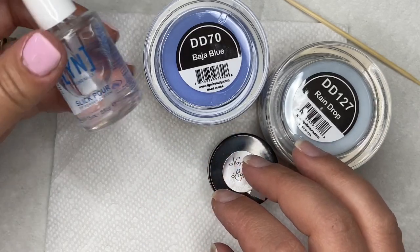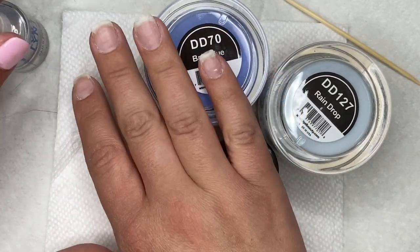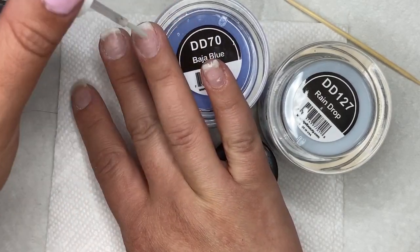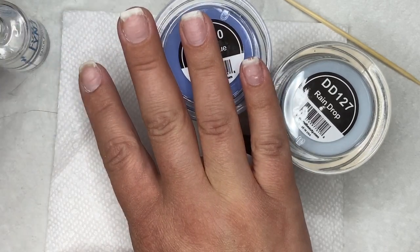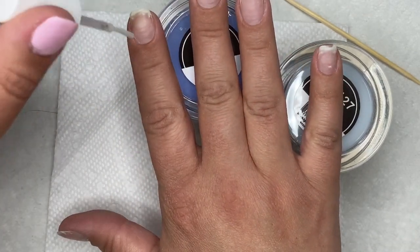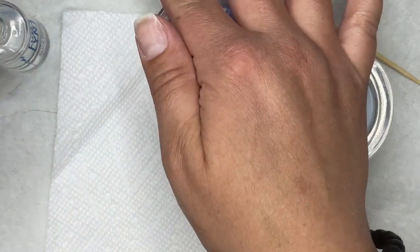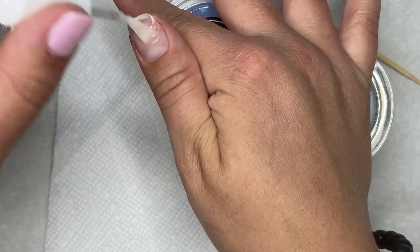Hey guys, welcome back! Today I'm going to be answering your questions for a good portion of this video, and then I'm going to show and walk you guys through how I did the little designs towards the end of the video. I won't talk too much about my application here, but I'll leave links and names of colors and everything I'm using in the description box below.